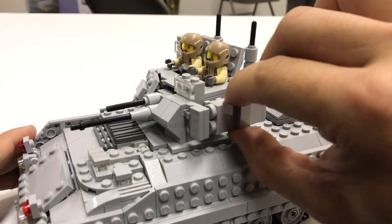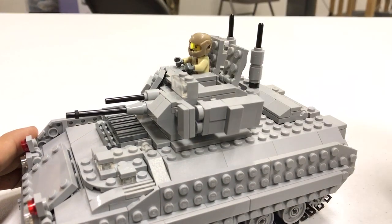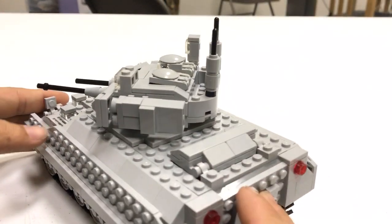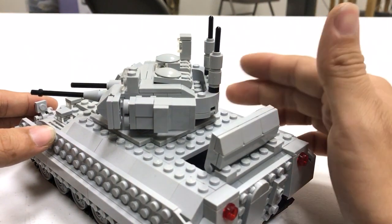You can raise the TOW rocket launcher like so. Near the rear there is also a hatch for the infantry to reload the TOW rockets when the turret has launched both of its two TOW rockets.